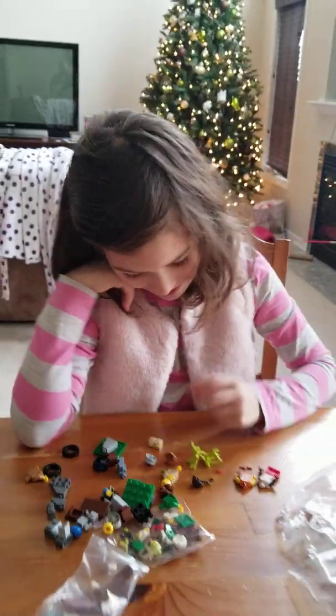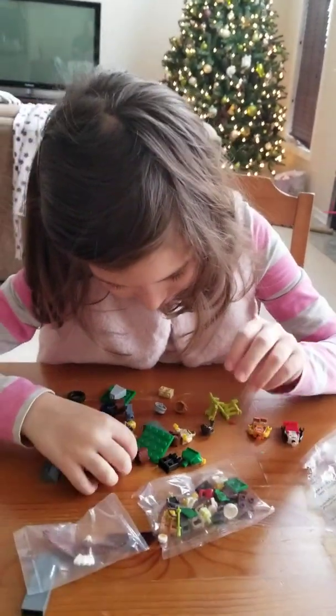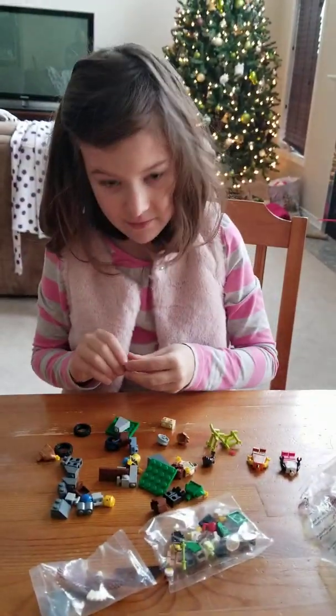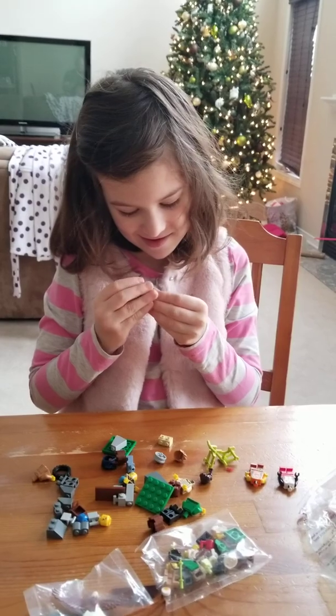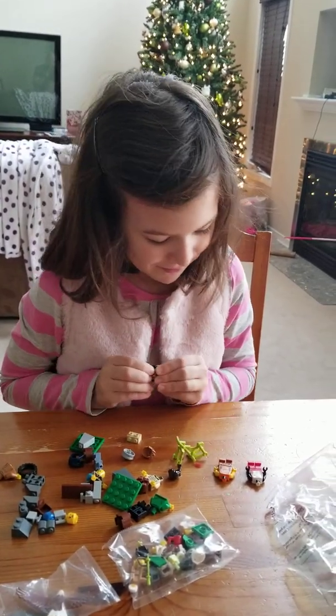I gotta try to find the heads. I don't know what head goes with which — it's so hard. That's the fun though: mix and match, any head with any body with any legs.